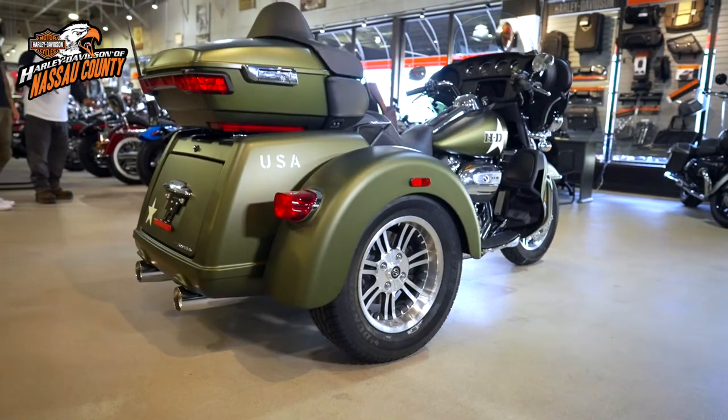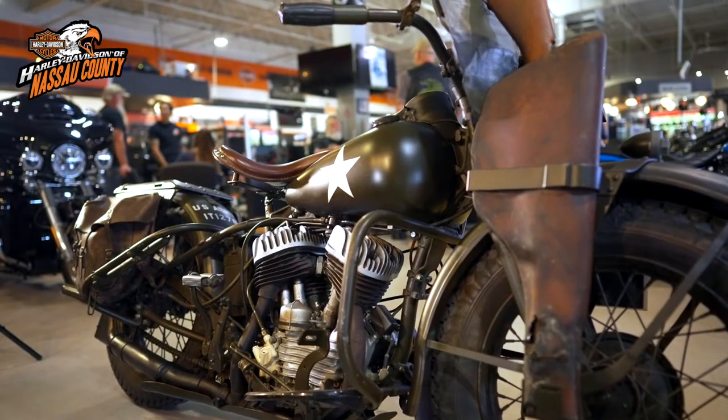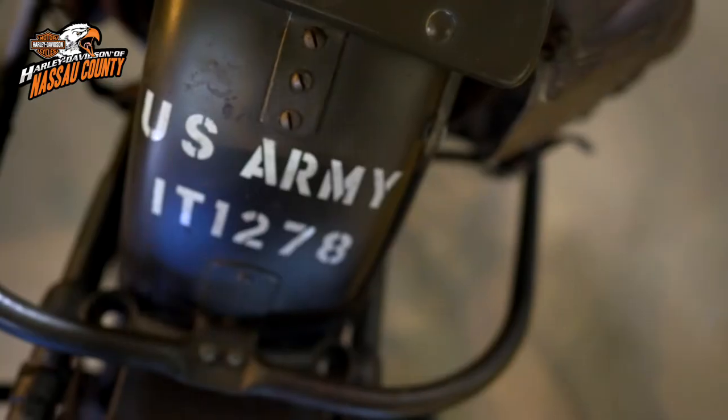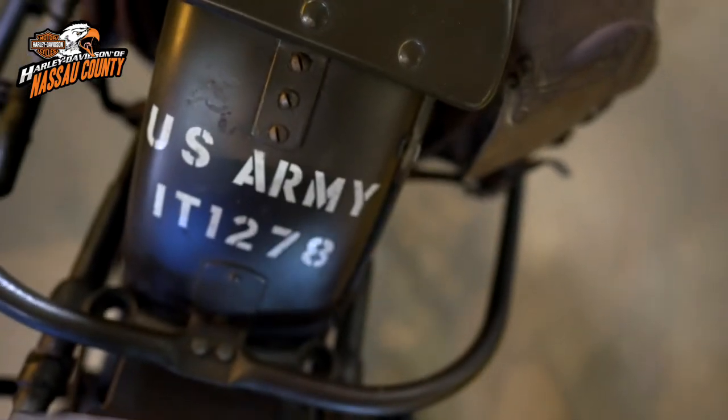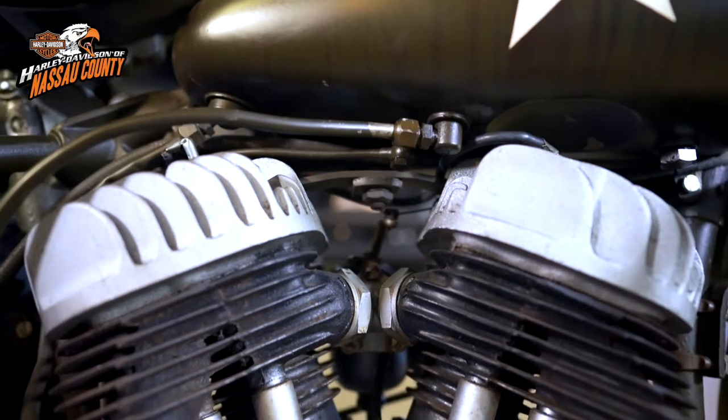Here, our 2022 Triglide Ultra sits in the showroom next to this awesome original 1942 Harley-Davidson WLA model. The A means Harley built it for the U.S. Army. It has a 45-cubic-inch flathead 750cc Harley engine.